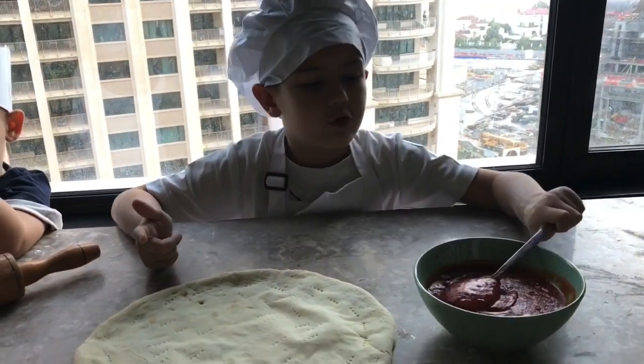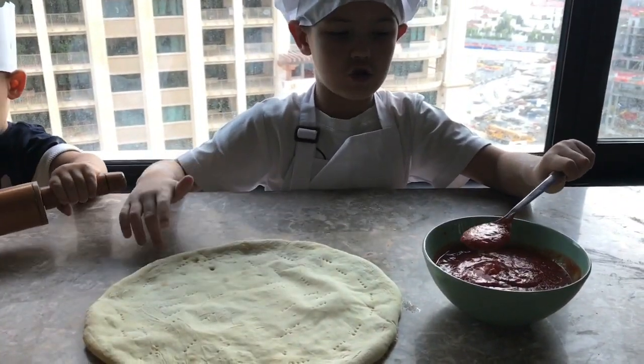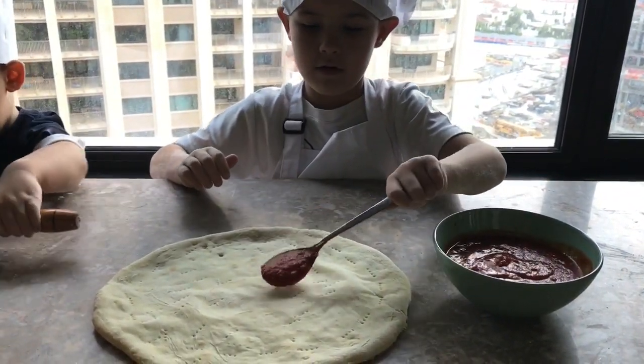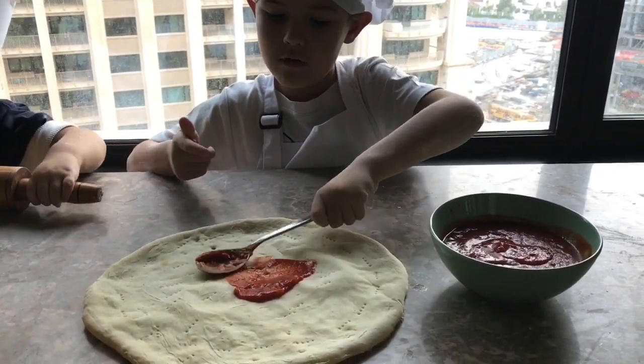Now we have to spread the tomato sauce over here. Don't touch — make sure so it doesn't leak. Like this, and then smooth it like this.